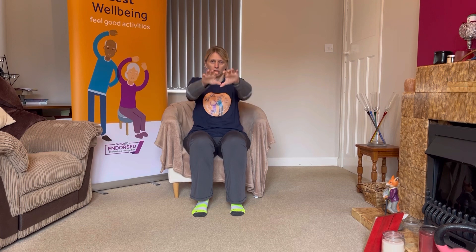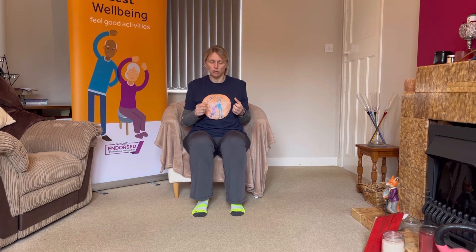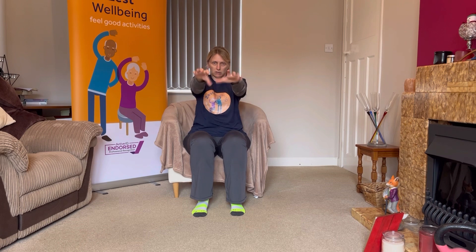Fantastic. Shake it out. Reset — feet are flat on the floor, sitting up lovely and tall. Let's take a nice deep breath in, breathe out. I want you to start reaching forward and pulling back, forwards and back. You can do one hand or two hands. I want you to imagine you're reaching for something just out of reach — reach as far forward as you can and then pull it all the way back. Far forward and then all the way back.